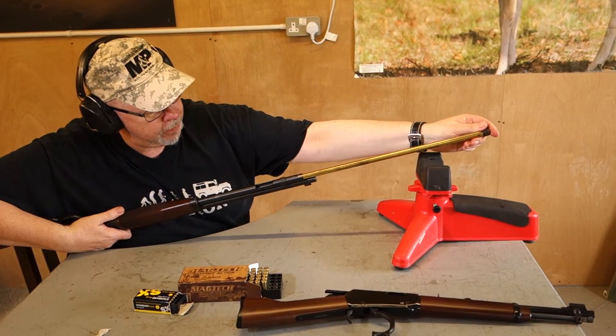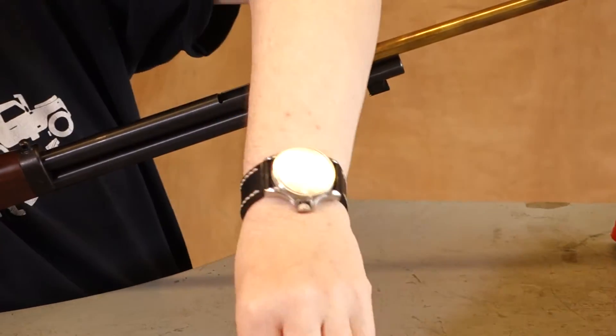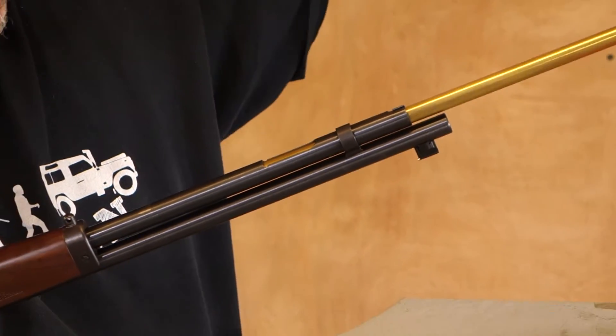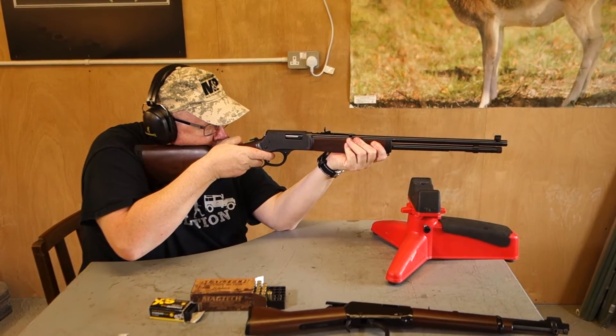Pull the follower out to there. This is .38 Special — it's a cowboy load by CBC Magtech. Two, three, four, five. Slide the follower back in. Lock it down. And we're off.